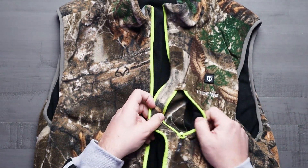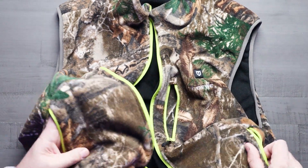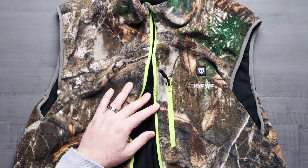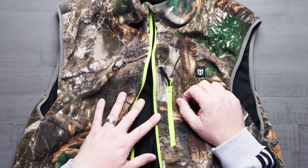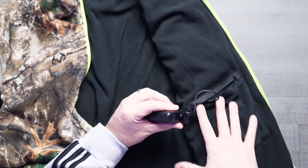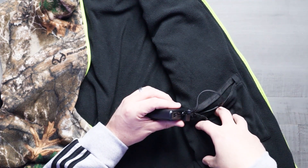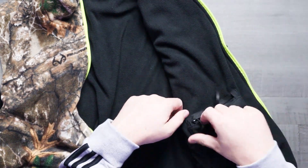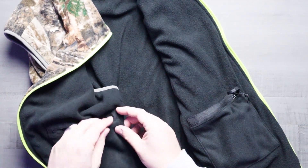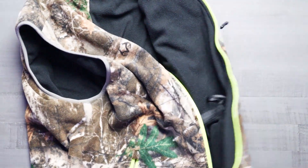This vest is also designed with multiple zip pockets so you can store all sorts of stuff in here. It's got two up here at the chest and two down here toward the bottom for hand pockets. That's great for putting things like Turkey calls, extra shot shells, chapstick, keys, phone — whatever you need. And then there's an inside pocket where you store the actual power bank and connect it into the vest itself. The pocket on the other side matches that same one, so there's lots of storage in here — surprisingly a lot.